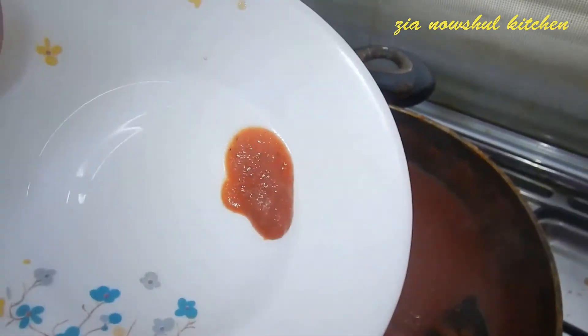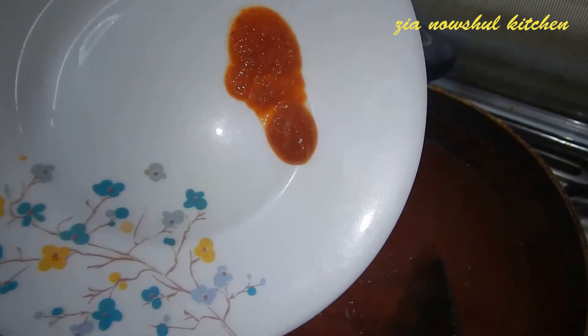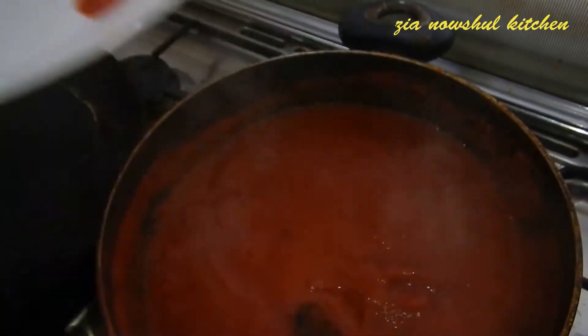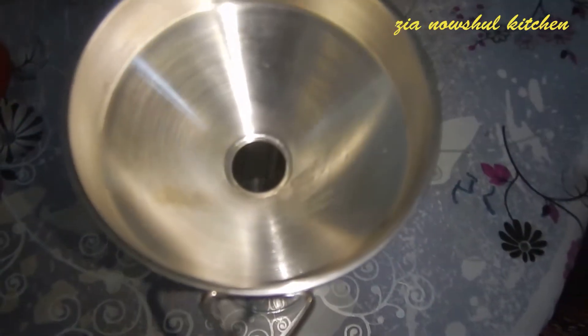You can put the sauce on it, then add the sauce on it. You should put the sauce on it. Put the sauce in the pan and cook it.